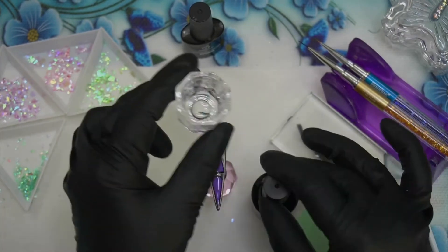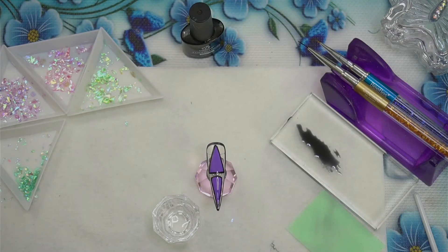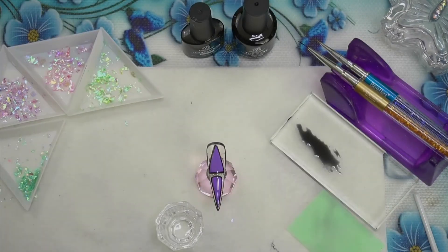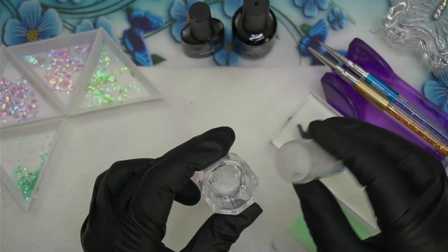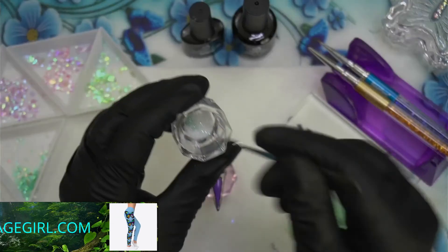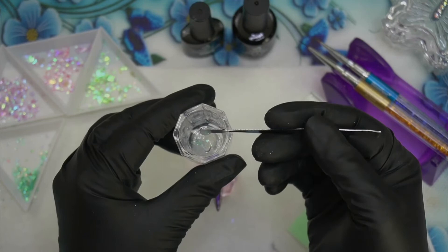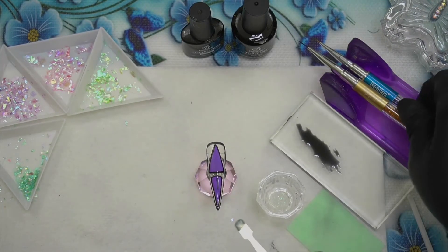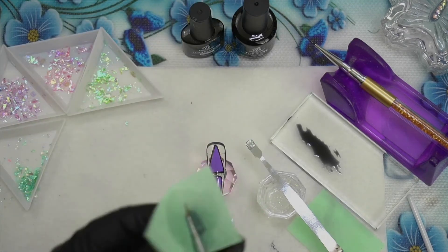I'm using a dapping dish to mix some top coat — quite a bit of it, enough for all the nails. You can always make more; just keep track of your ratio between the glitter and the top coat. I add my favorite fine sugar glitter. I thought about sugaring the nail in the areas I want, but I didn't want them that coated — I wanted to brush it on and have it be a little more translucent.